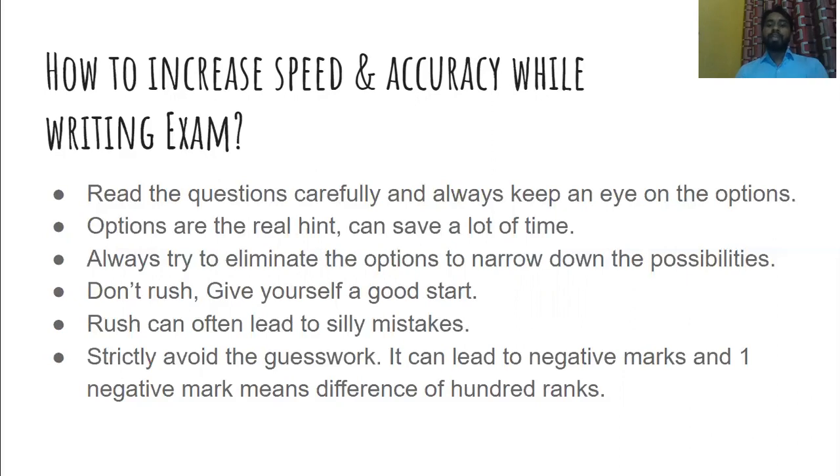Always try to eliminate options. If you have four options, try to narrow down the possibilities of getting the right answer. One very important thing: do not try to rush. Always take a deep breath before starting the exam. Solve around five to ten questions at a slow pace first, and once you are comfortable, then increase your speed. Rushing to solve questions often leads to silly mistakes.